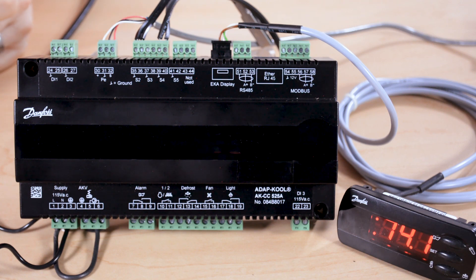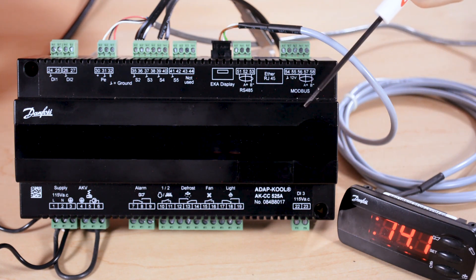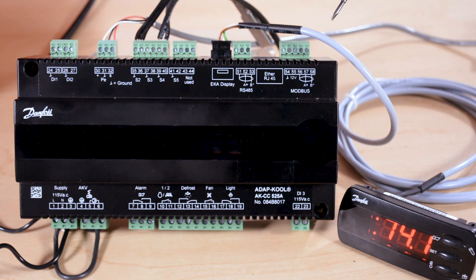The Danfoss AKCC-525A is similar to the AKCC-550A but there are a few key differences. You'll notice that we have an external display that's optional instead of a built-in display. Any buttons that we would use are also incorporated into the external display, and this is a cost reduction controller because there are some things here that are optional — obviously the display is one of them.